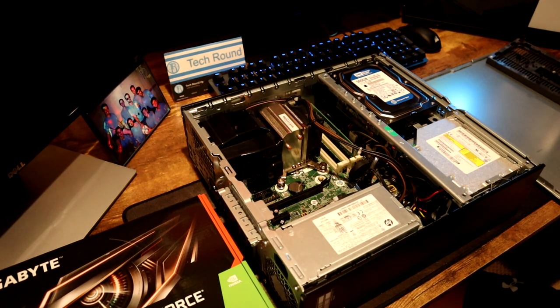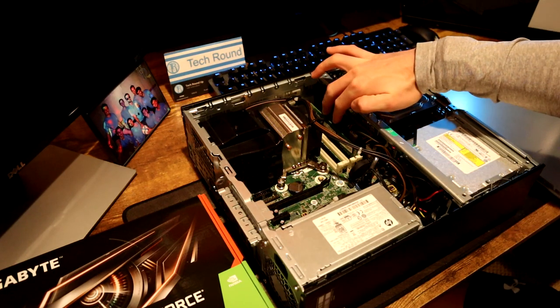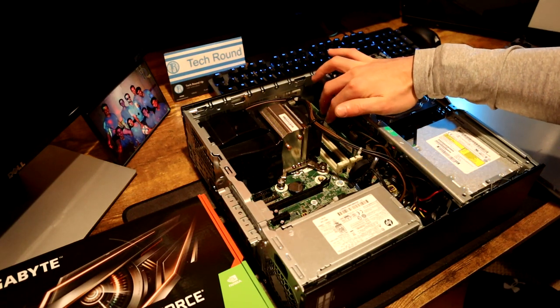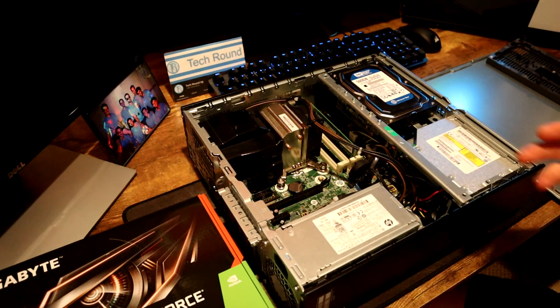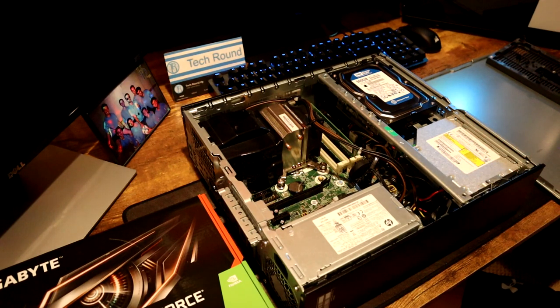We have four RAM slots on this motherboard, so we could install another 24 gigs of RAM to bring the total up to 32 gigs, or even four 16-gig DIMMs for 64 gigs. For gaming you really only need 8 or 16. With only a single RAM stick we're running in single channel, so if you can get a second 8-gigabyte DIMM — or if your PC came with two 4-gigabyte DIMMs — that's the best case scenario to completely optimize your RAM and get as much performance out of your system as possible.